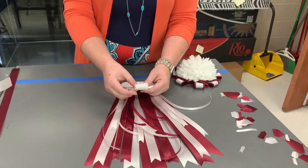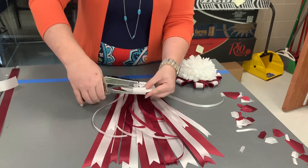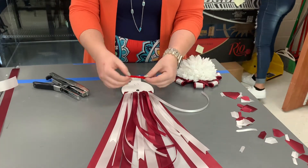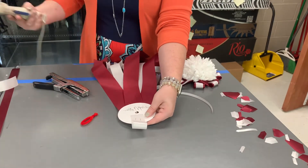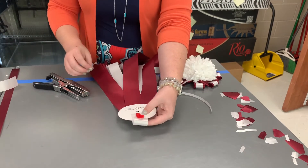Now to make our top loop, we're just going to do a regular loop like we did for our mum top, our t-shirt. Then we're going to take some pipe cleaner, make a little round circle, and hot glue this. The reason we're doing this is because when you decide to hang this on your wall, you'll have something sturdy to hang it to.